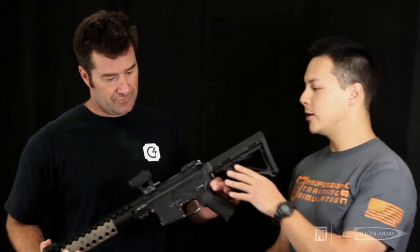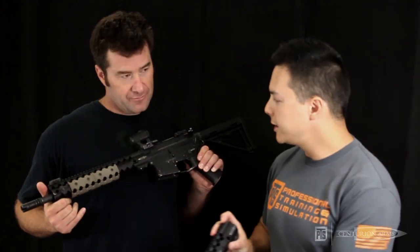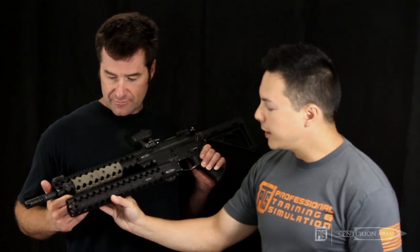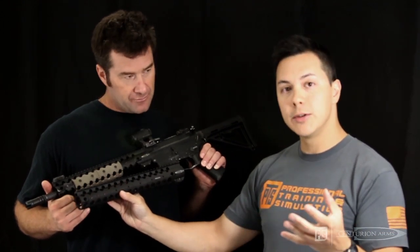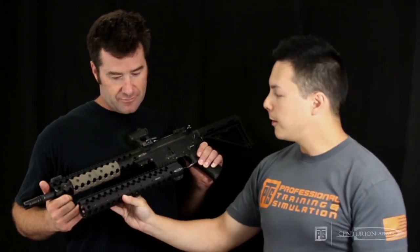Speaking of the collaboration between PTS Syndicate and Century Arms, here we have a PTS RM4 ERG airsoft gun, and this is the PTS Syndicate CMR rail — and this is the real one right here. As you can see, it really closely emulates the aesthetics as well as a lot of the features of the real rail.